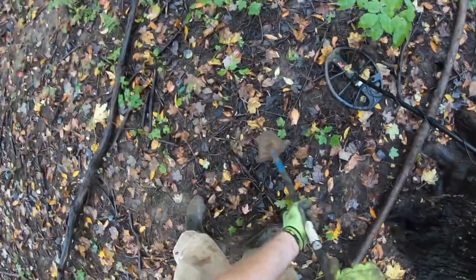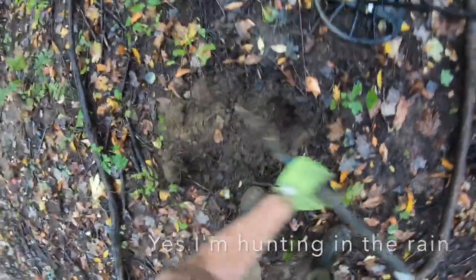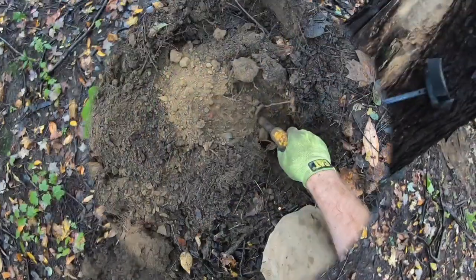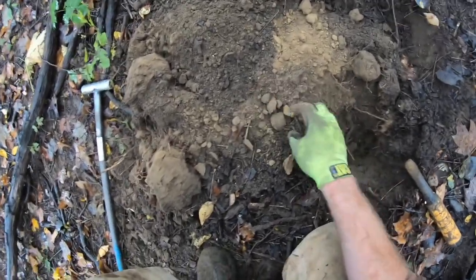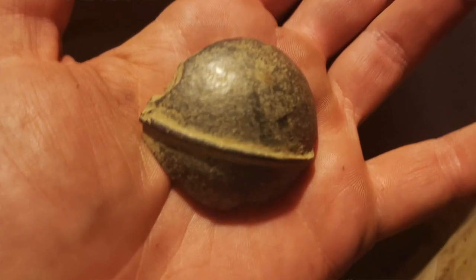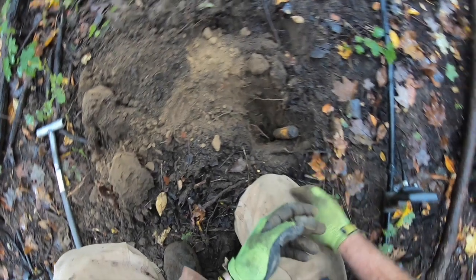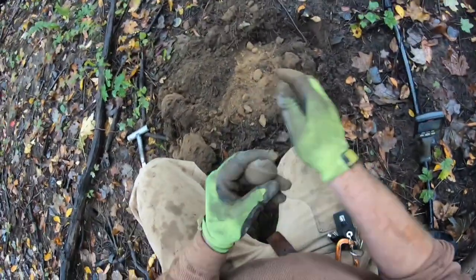If I move this, it's getting a pretty nice beep down here. It's not really consistent, but that's okay. So we got ourselves a crotobel fragment. Look how deep that was — more than a pinpointer deep. Still picking it up. That's why we're out here fishing for deep stuff.